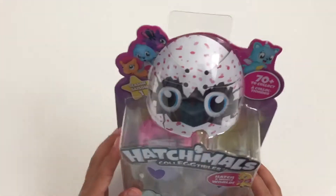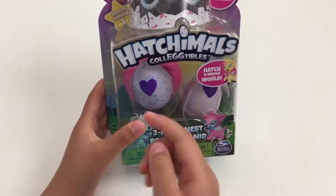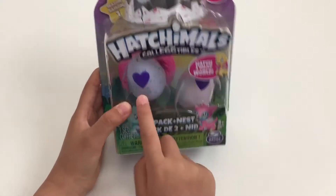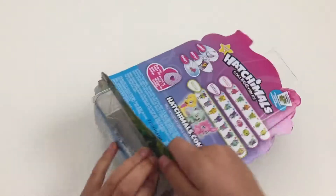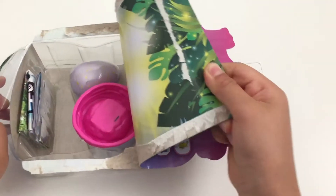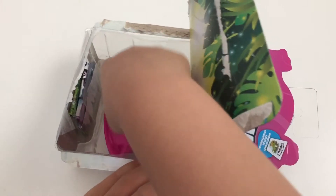Hi! Today I'm gonna open Hatchimals Collectibles. It comes with a nest and a little limited edition addition in there, so let's get opening. We have to open down here and be careful of it.